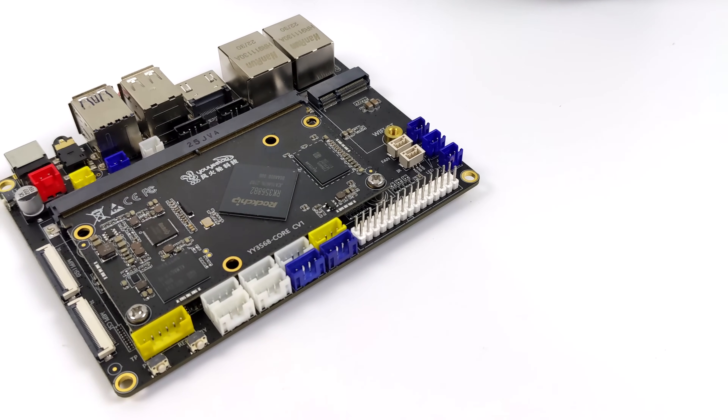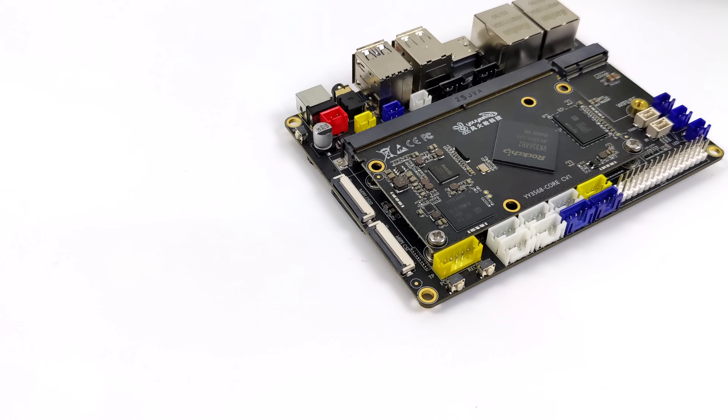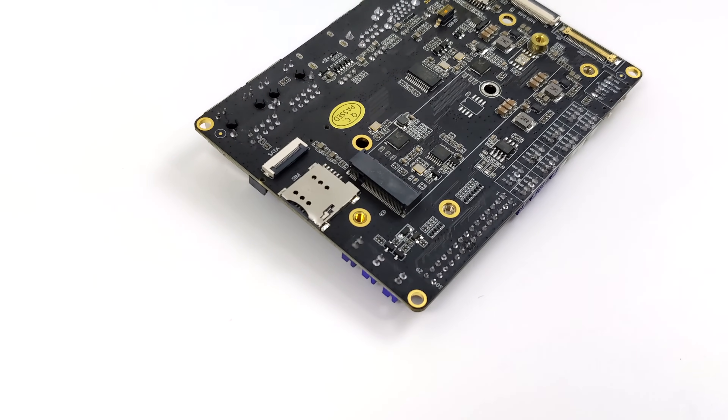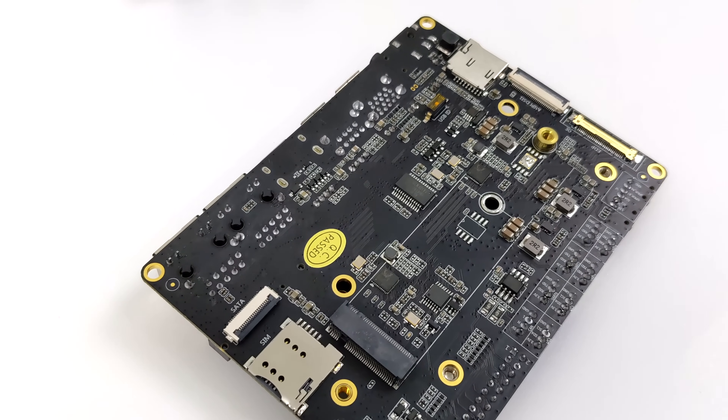This did come with Android 11 pre-installed on the eMMC module, so that's what we're going to be taking a look at in this video. But they also offer a Debian build over on their website, and if everything goes well with Android here, we will do a video running Debian on this. There's a lot that I want to test, but I figured we'd go ahead and get the basics out of the way.